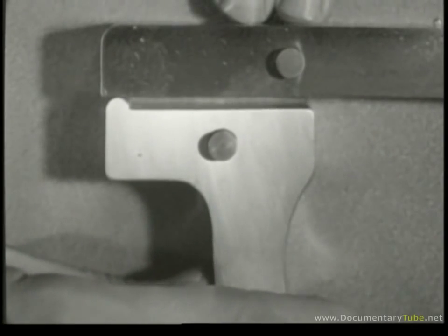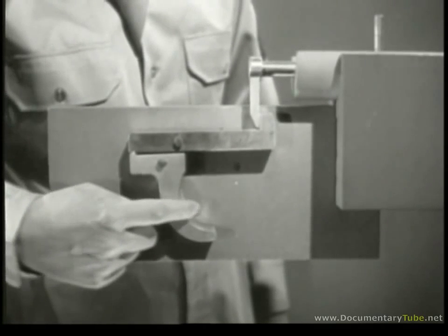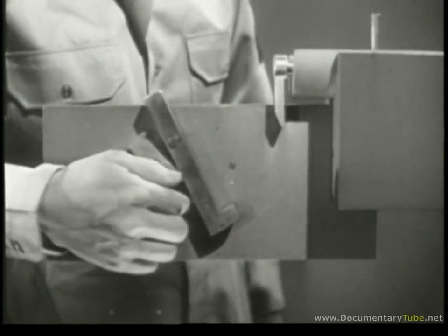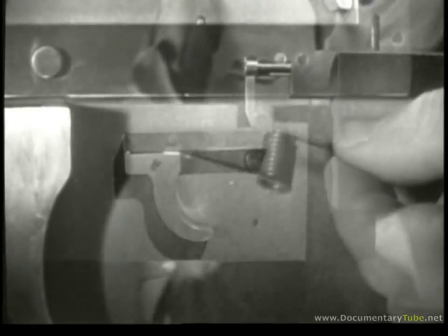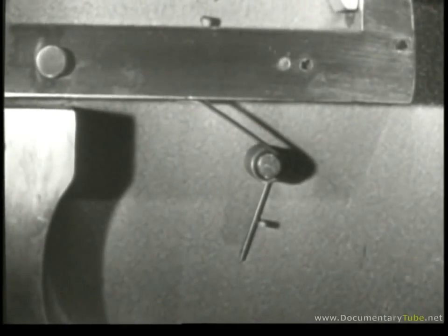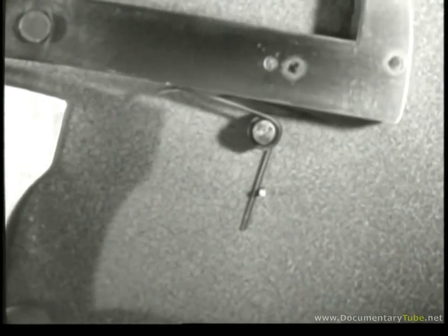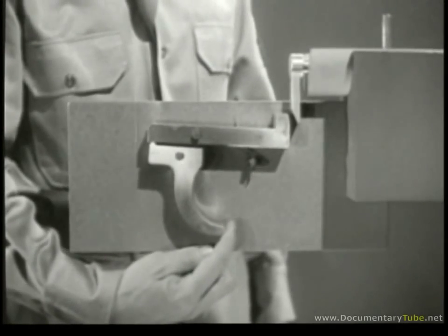The trigger can now pivot back and forth. When the trigger is squeezed, it moves the rear end of the sear up. The nose of the sear moves down and the firing pin is released. Once the sear is lowered, we have to move it back up to catch the firing pin the next time it's pulled back. That's why we need a sear spring to push the sear up — it's installed underneath the sear. Now when we squeeze the trigger, we lower the nose of the sear until it releases the firing pin. Then, when we let go of the trigger, the spring raises the sear nose so it will catch the firing pin when it comes back. The spring also returns the trigger to its original position.